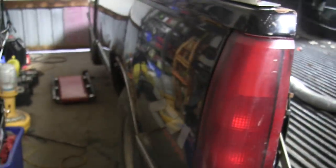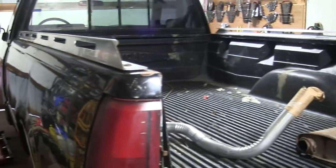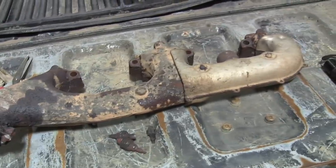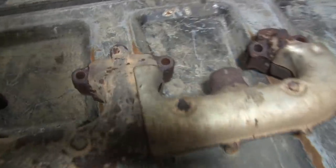We'll see what happens. I guess I'll get that ordered up, and in the meantime I'll work on one of the other 80,000 problems this thing has. Alright, I managed to get the passenger side manifold off, and I didn't break any of the bolts.